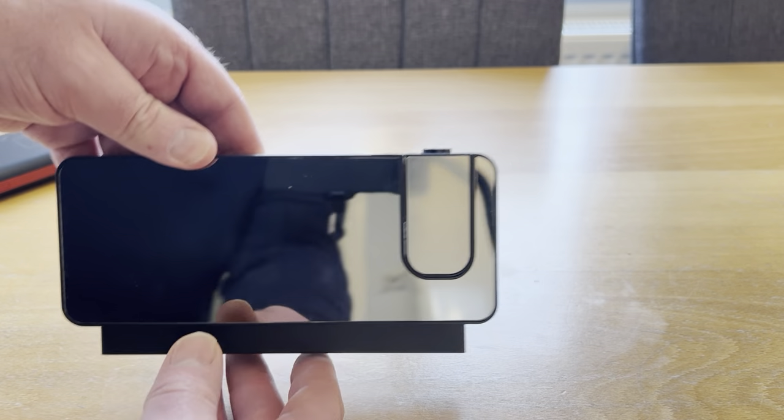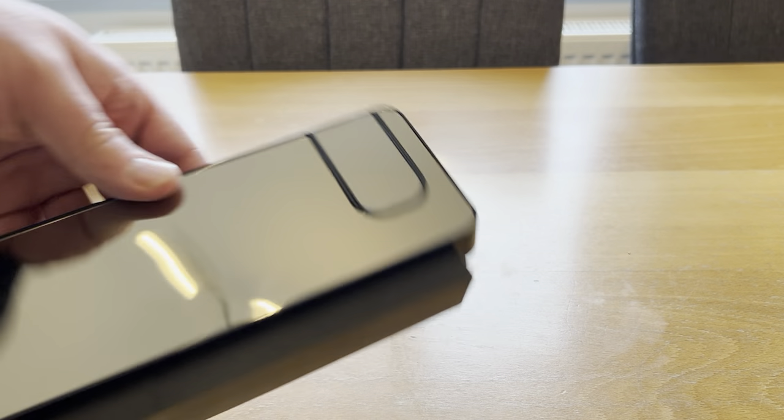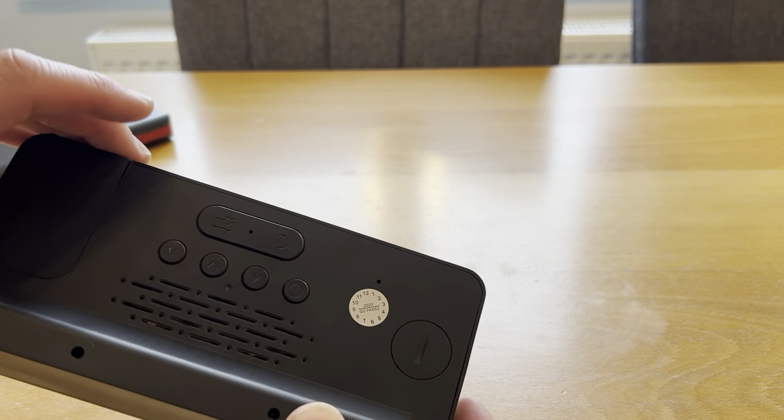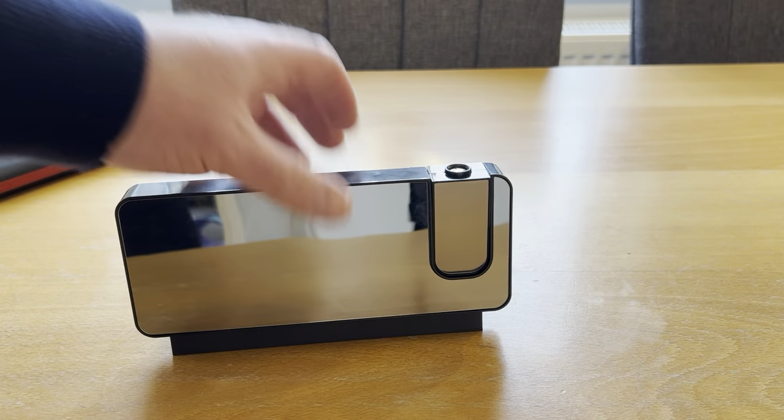So all in all, this projection alarm clock is a really nice unit — a really nice projection, loads of simple-to-use features on the back, and a fully adjustable projector with a 180-degree turn.